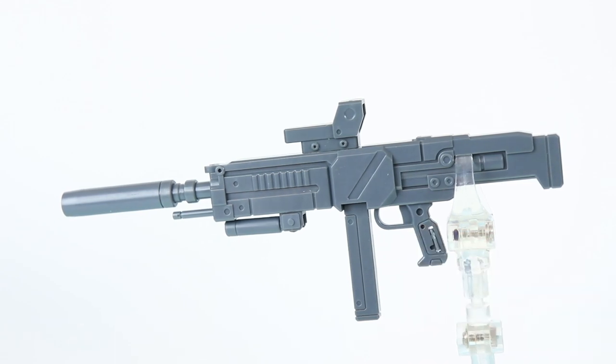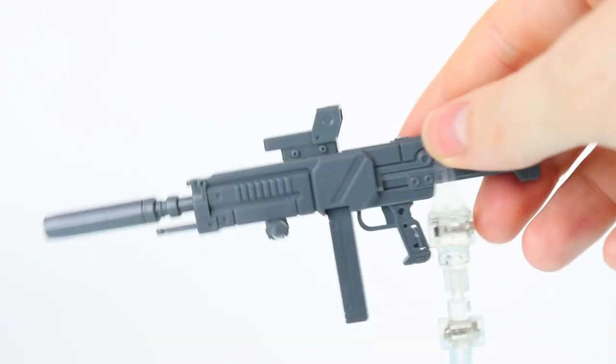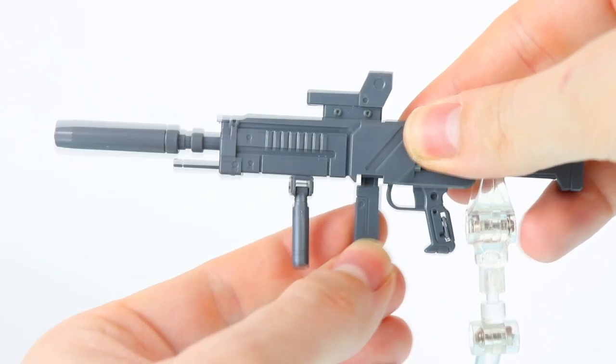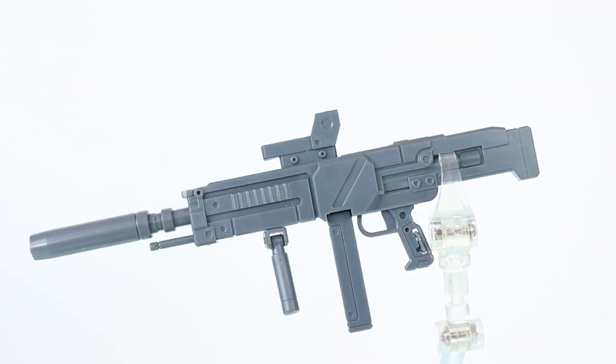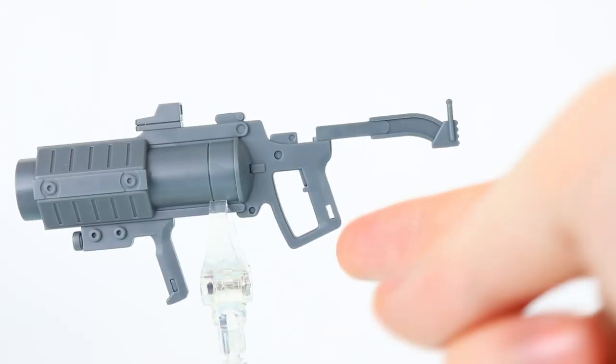Next up is the beam carbine, which we've seen multiple times before. It has the flip-out tab in the handle for the perfect grade hands, this little section can flip out to the sides or drop down, the magazine can be removed and reattached, and it has that awesome clear piece in the sight. All in all it's exactly what we saw before.